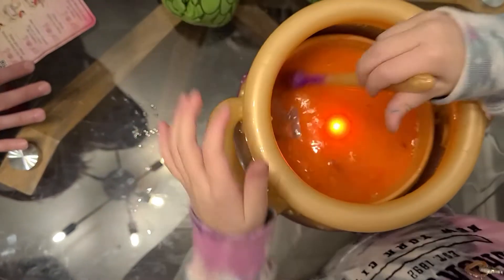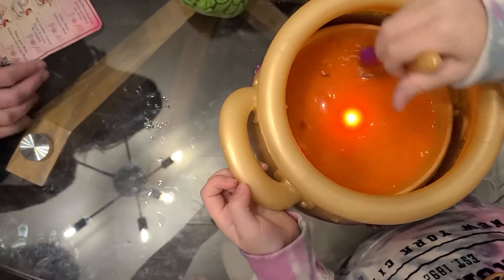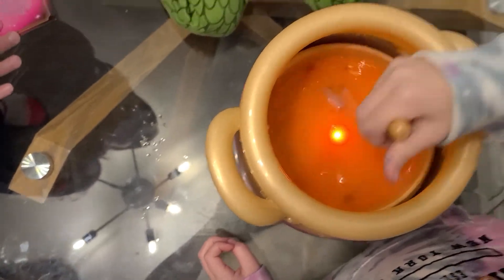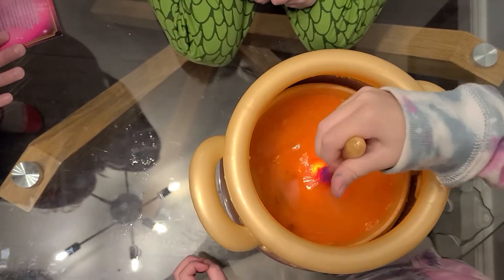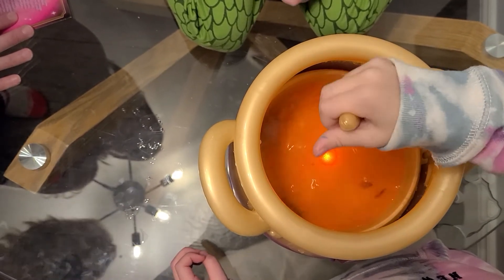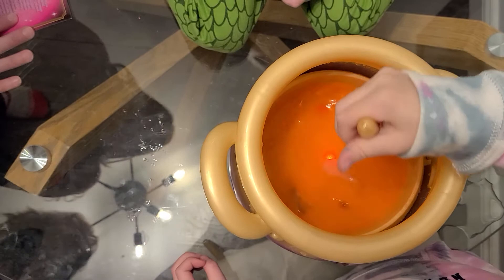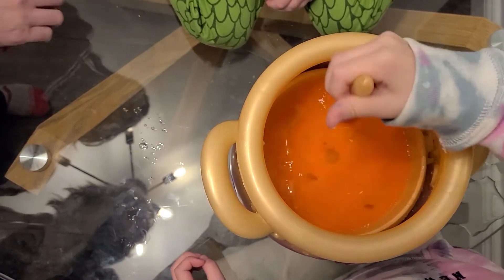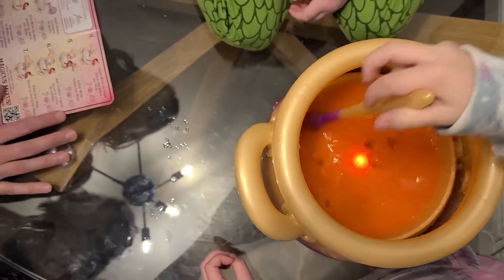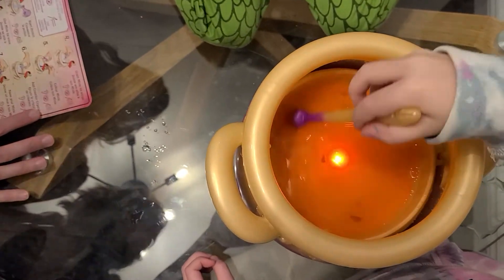Mark, get your face away — it's about to be smoke! Because I know what I watched on it. Let's see what happens next. Oh my goodness. It's magic! The light's flickering.